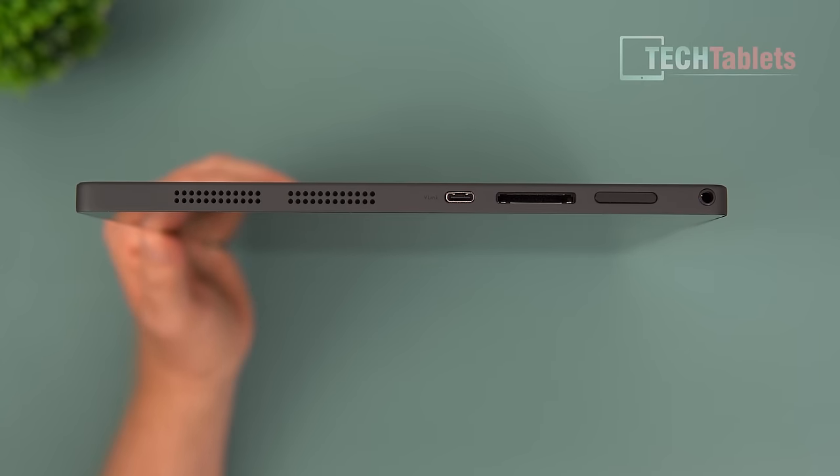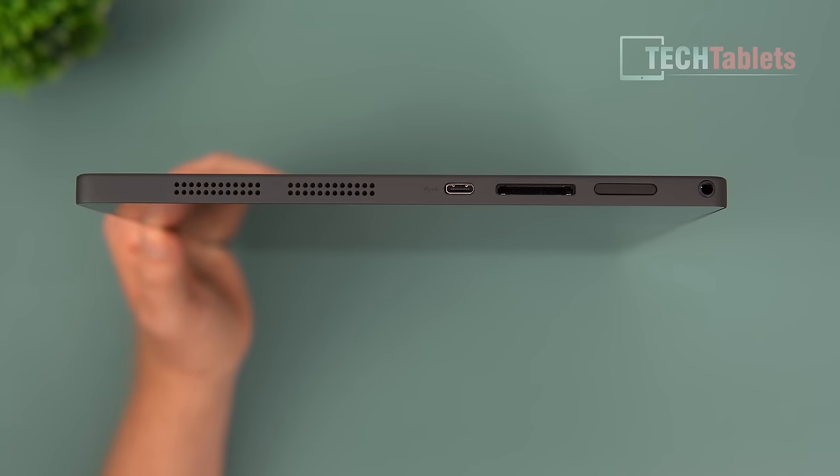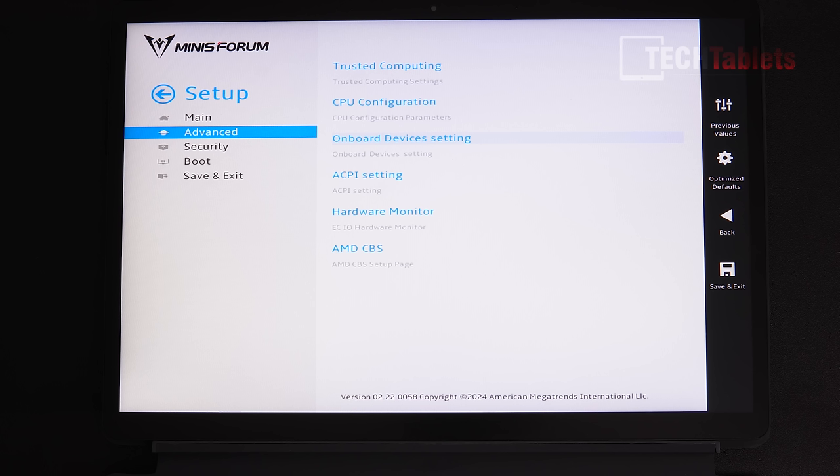Also on board: volume up and down buttons and a 3.5mm headphone jack with mic support.